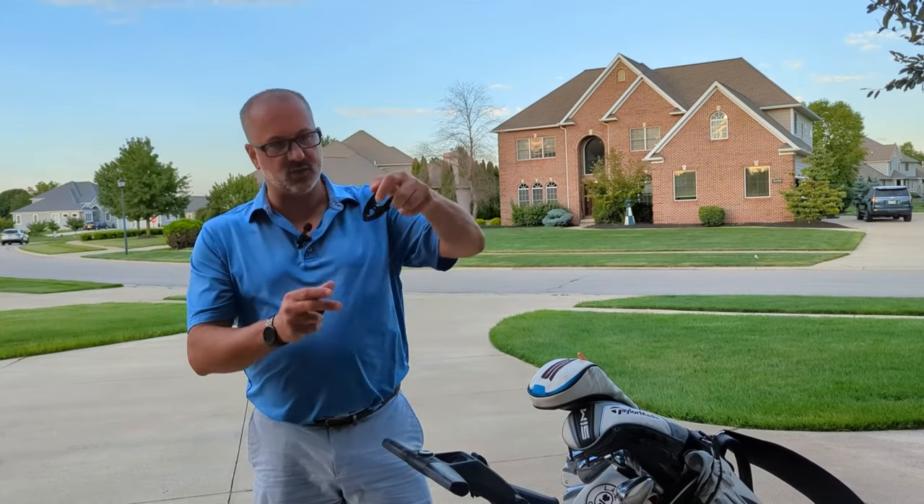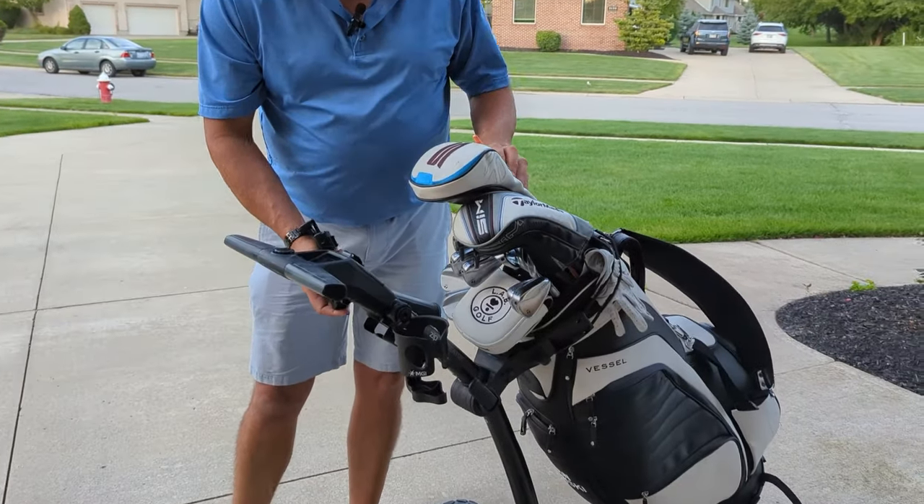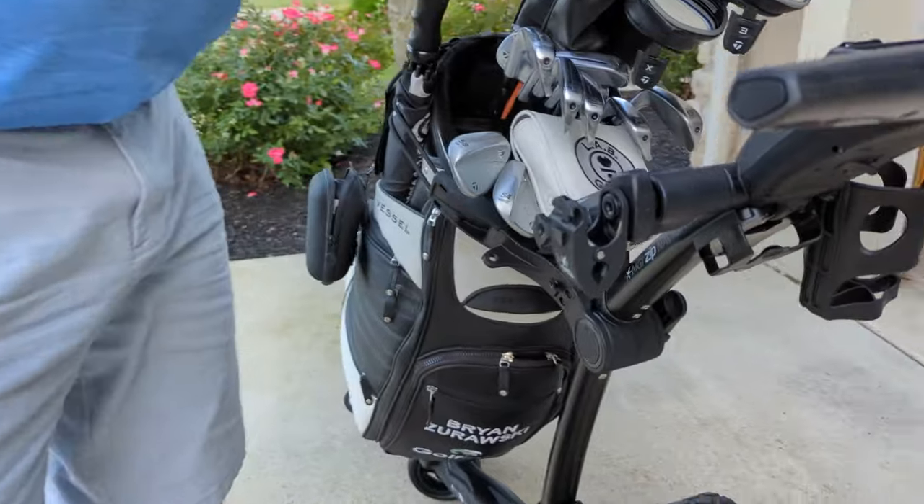This all comes with the package. This clip is used for a towel, keys, or something like that. Goes on this clip on the other side — it's on.